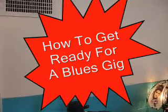Hi folks. People ask me what's it take to get ready for a gig? How do you get ready for a gig? And also they want some kind of a biography out of me — who am I? So I'll show you a little bit about myself.